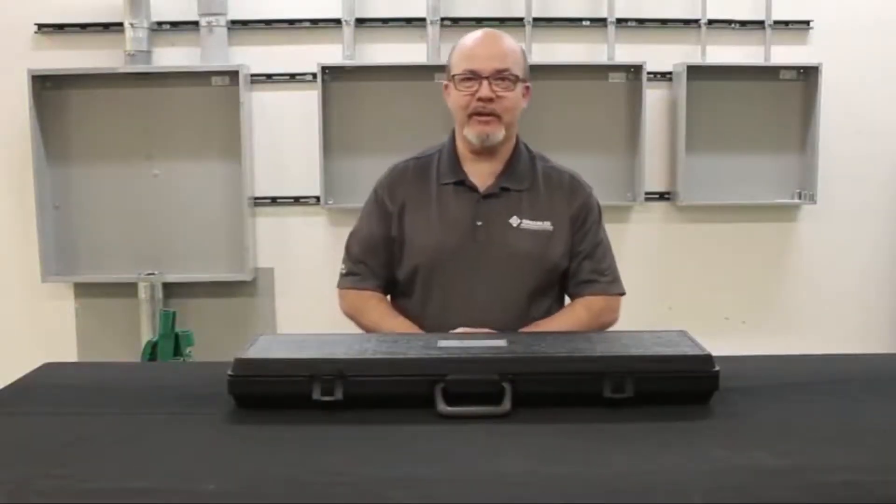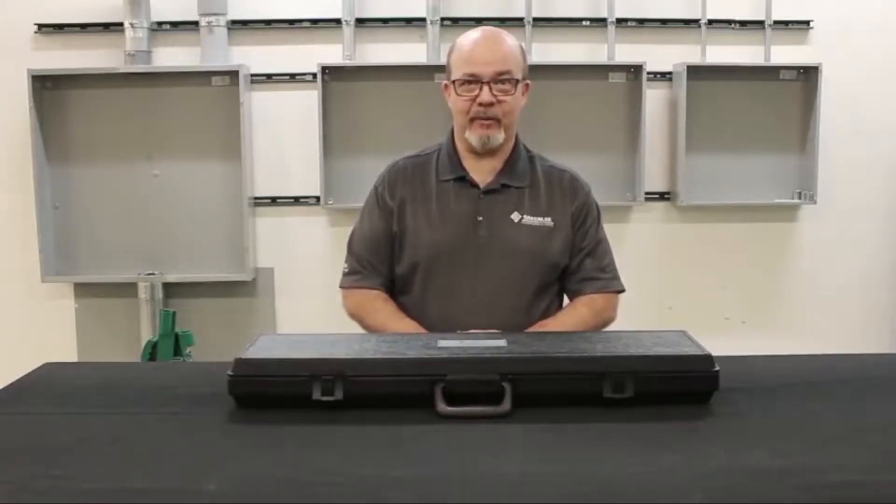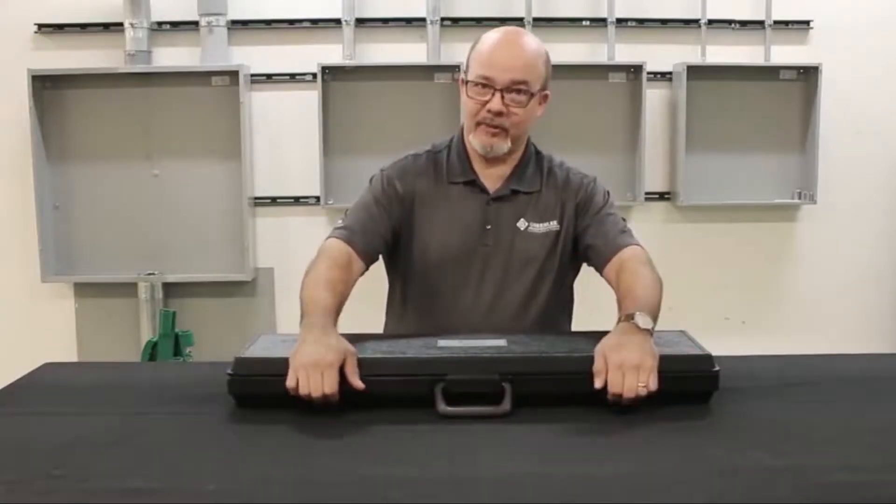Hi, I'm David Lopez with Greenlee Communications Technical Support, and today we're going to talk about the 501 Tracker. This is the 501 Tracker carrying case — let's open up and see what's inside.